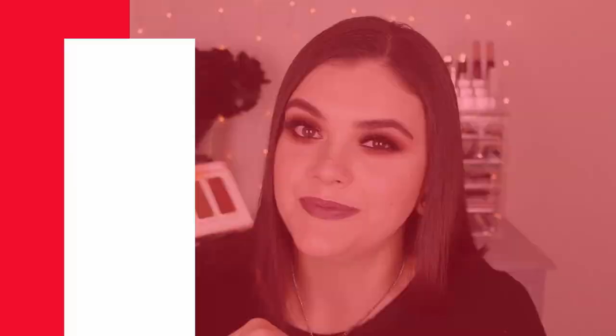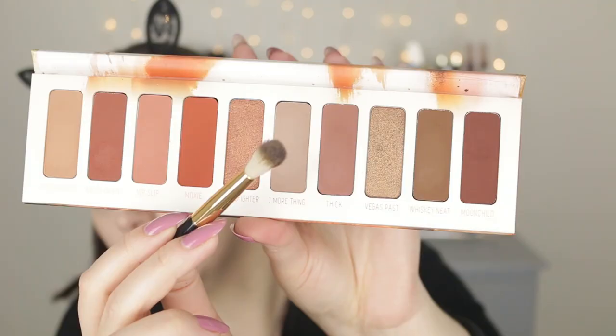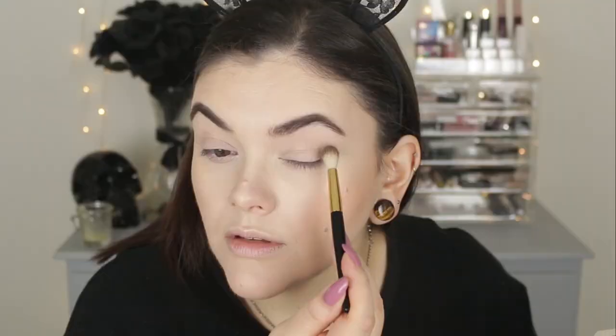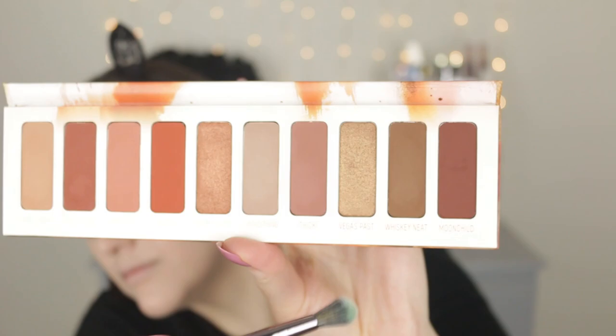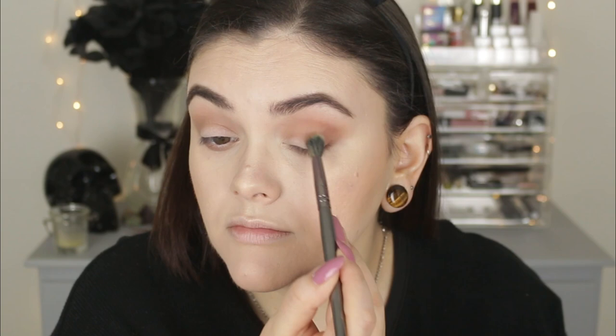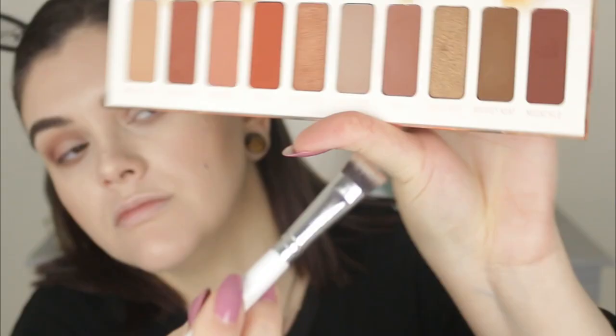I already primed my eyelids and set them with loose setting powder. I'm taking the shade One More Thing to use as my transition color in the crease, blending this back and forth and slowly building it up toward my brow bone. Then I take the same color on the lower lash line with a flat chisel brush — my absolute favorite for smoking out that area. Next, I take the shade Thick to deepen up the outer V area and smoke it out, going back through with those first two shades so everything is nice and blended when we go in with a darker shade. I take Thick on the bottom lash line again, connecting it up to the outer V.